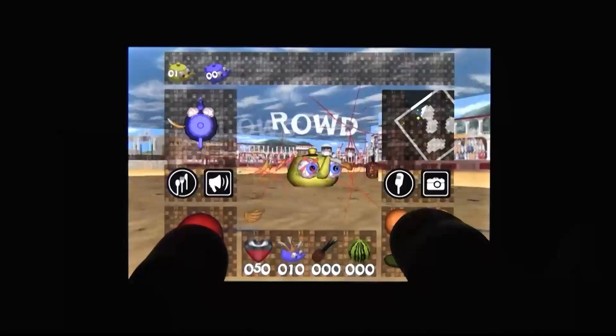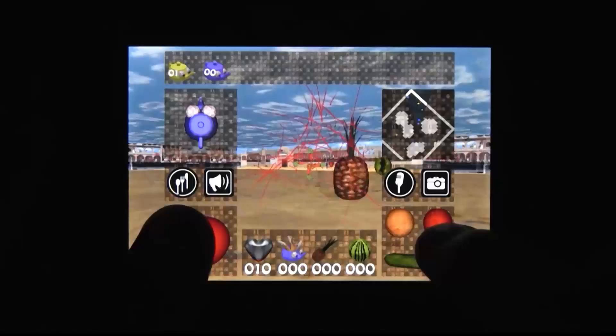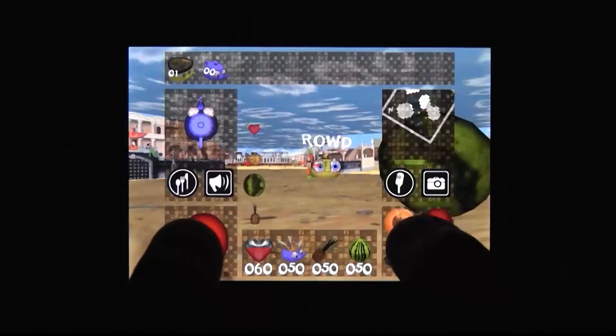The game does kind of remind me of old shooters — shareware Wolfenstein clones from the early 90s — in that it's familiar in a good way and kind of dated in a bad way. The gameplay feels really floaty and imprecise, which makes shooting with any degree of accuracy almost impossible.